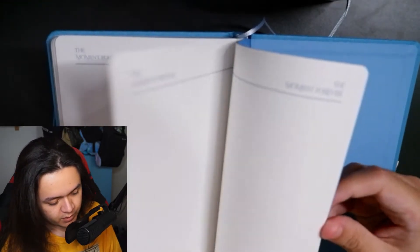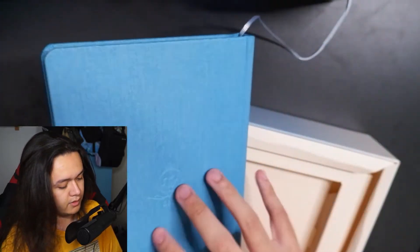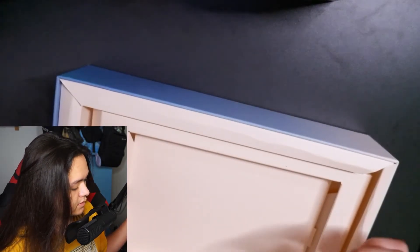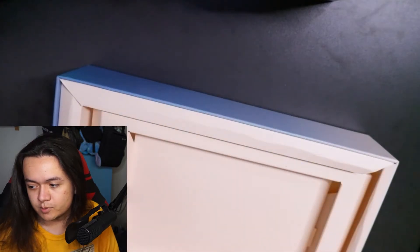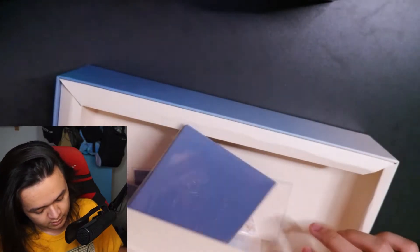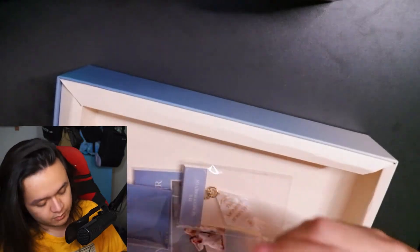That's actually a really cool book. I'm probably going to have to put it inside some kind of protective sleeve since I won't be using it, but I'll keep it as decoration.